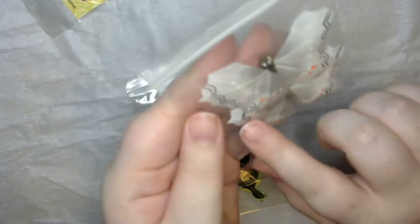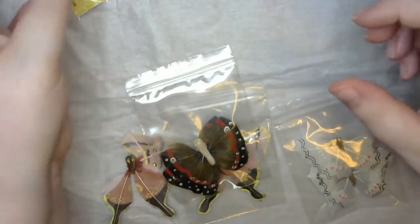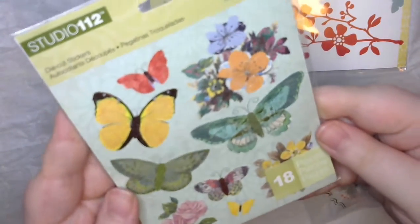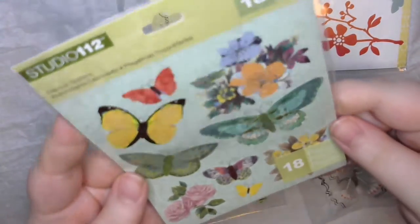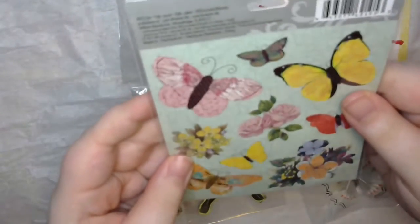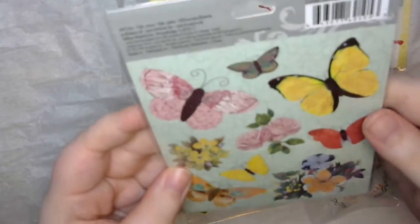I love the polka dots and the little almost-chevron pattern. She also sent some stickers — they've got kind of a metallic sheen to them as well, those are beautiful. Those would be good on note cards.